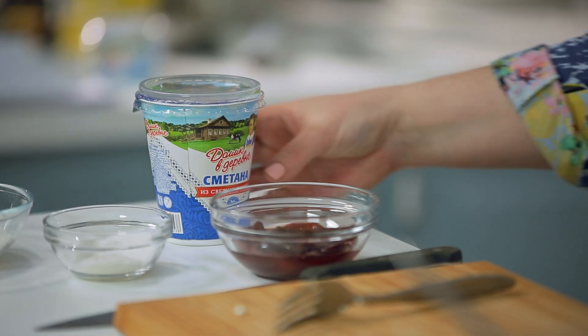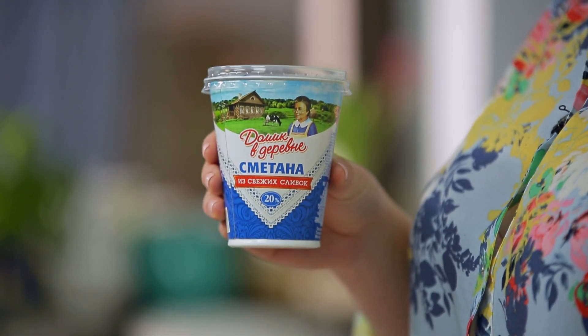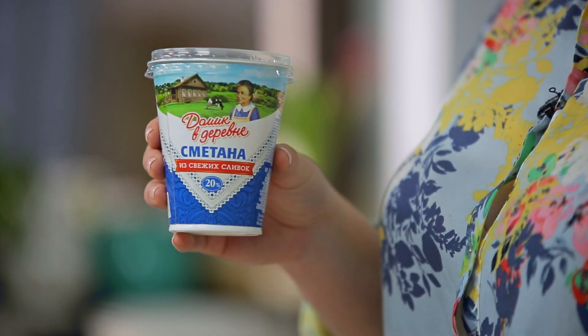Пока тесто стоит — с чем подаём сырники? Важный момент. В моём рецепте можете подавать с чем угодно, но классически сырники всегда подаются со сметаной. Наши банановые сырники я тоже подам со сметаной Домик в деревне — натуральный, вкусный, свежий продукт с уникальным вкусом, сделан по домашнему рецепту.